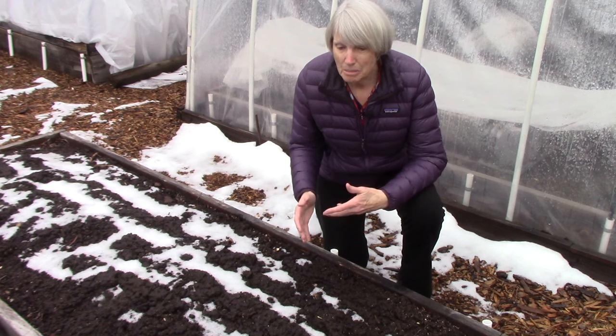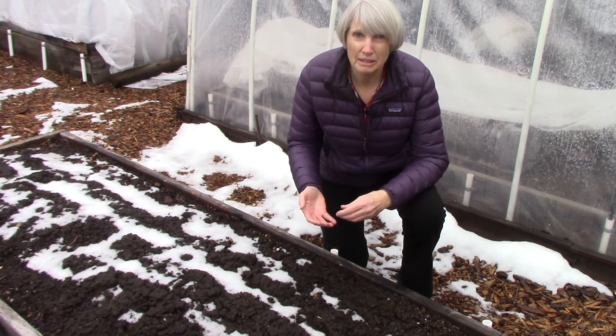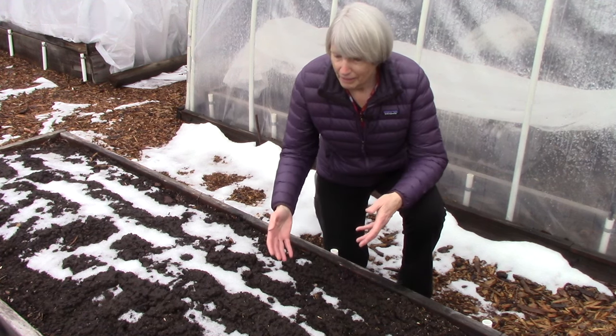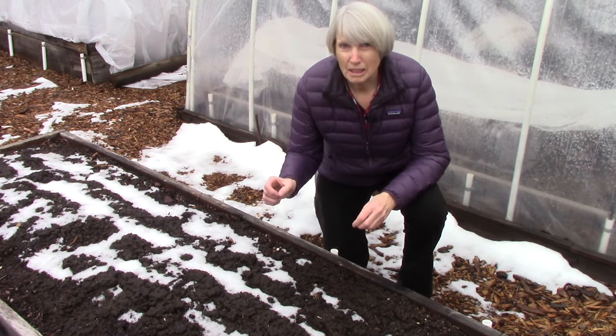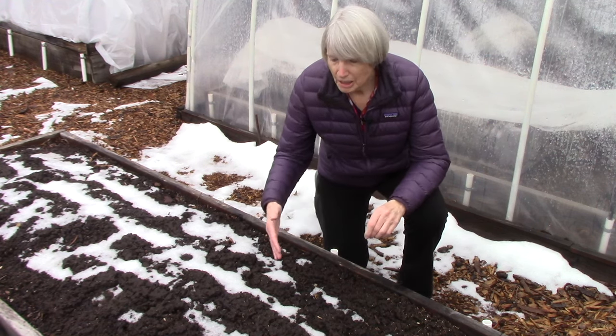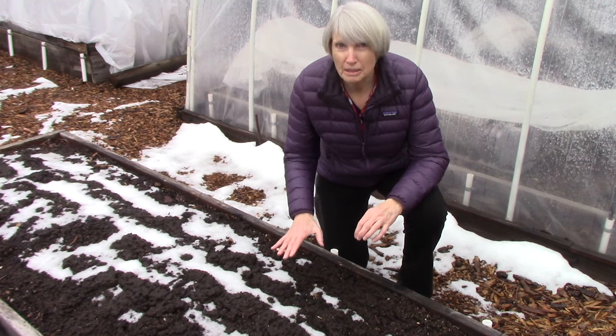I'm talking about different types of things like beneficial bacteria, fungi, protozoans. We all know we have earthworms in there. There are little creatures called springtails. There's all these different things, and they're functioning at different levels within the soil.